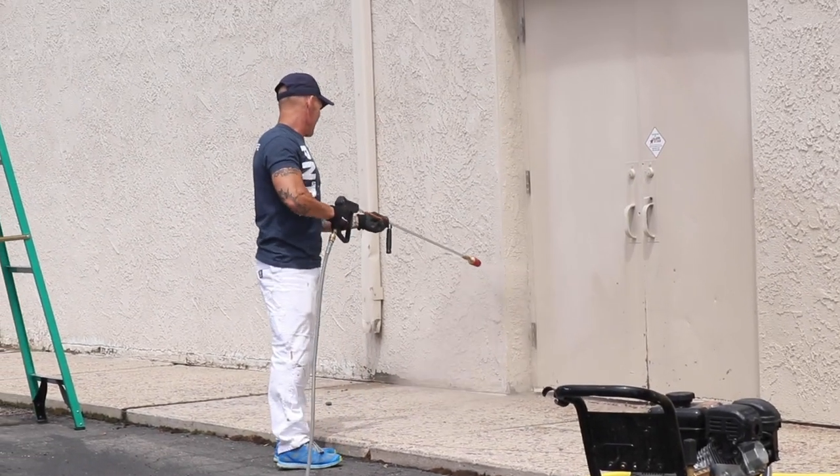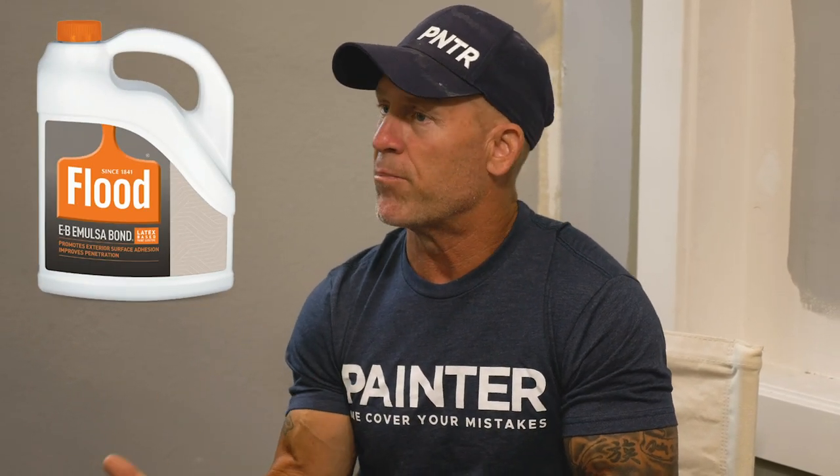So if you run into this, don't paint over chalky surfaces without prepping it properly. One method is to power wash using a rotating agitating nozzle to get all that chalkiness off, or you can just scrub it and clean it by hand. For a large house, I'd just power wash using that agitating nozzle — it rotates and agitates and cleans really well. If it's still a little chalky and you're uncomfortable, try Emulsabond. Add that to your paint and it helps paint bond to chalky surfaces a lot better.